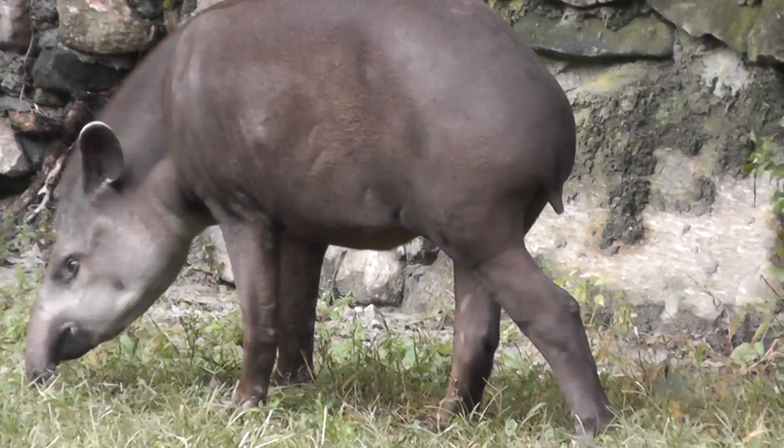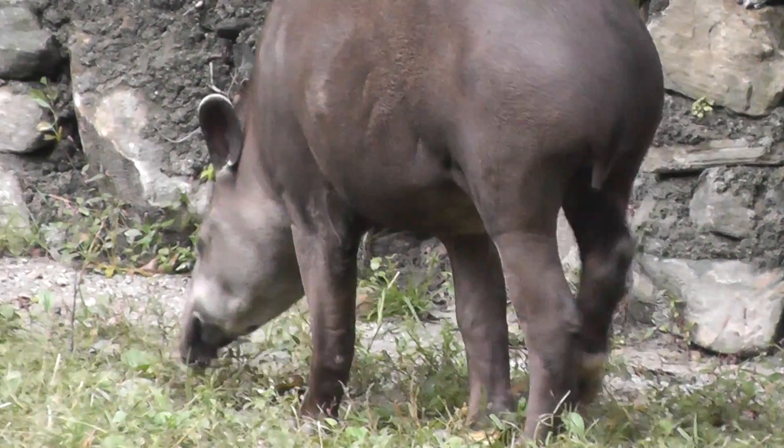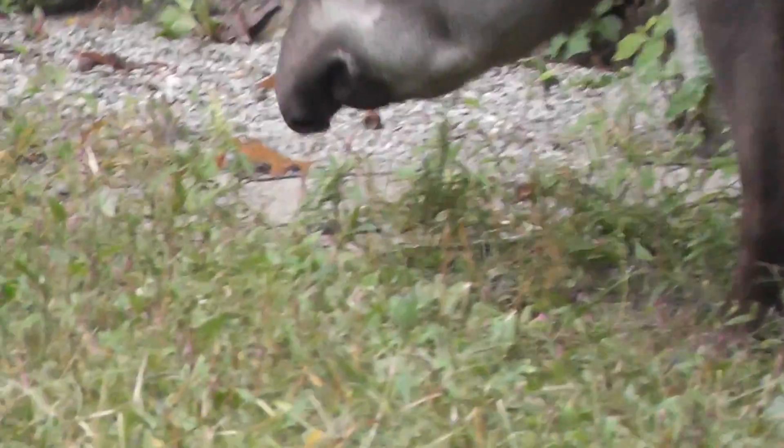And this is a tapir style — a little teeny tail in the back. And just like the Malaysian Tapir, the big snout.